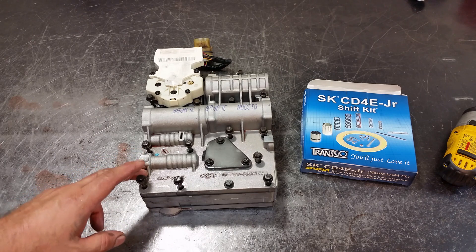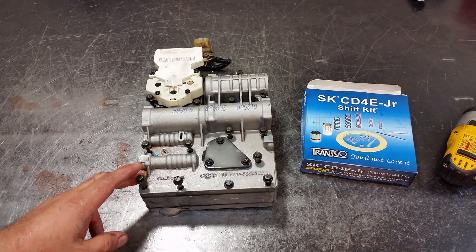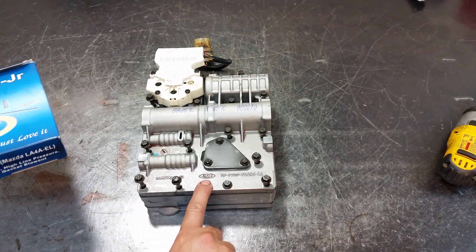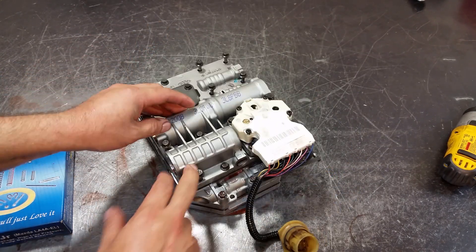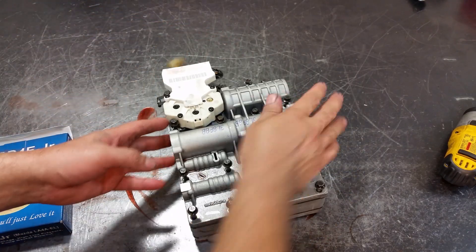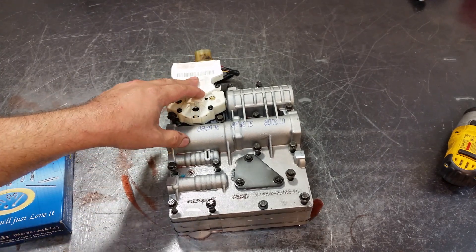Here I have a CD4E valve body from a 2006 Mazda Tribute — the Ford Escape is the same thing, as is the Mazda 626. There are a lot of vehicles that this CD4E goes into. Even though Mazda calls it LA-4AEL, it's still made by Ford for Mazda. Here we see a Ford part number and the build date on this is 2003. There's a solenoid block integrated into this valve body.